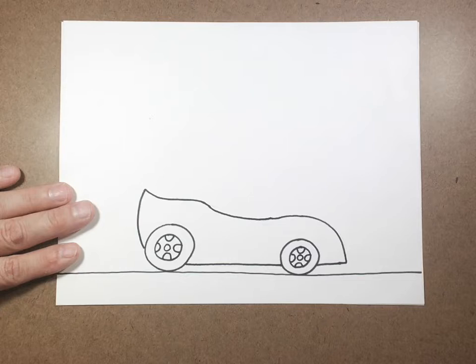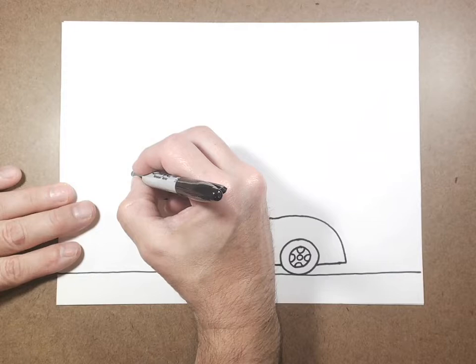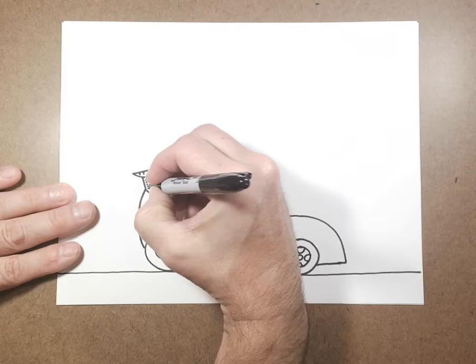After we're done with that, we're going to put a little spoiler on the back — it just kind of makes it more like a race car. I'm going to draw two little lines coming up and then draw the little top of the spoiler on it. You can add little detail lines or stippling dots for details — just make your race car really cool.